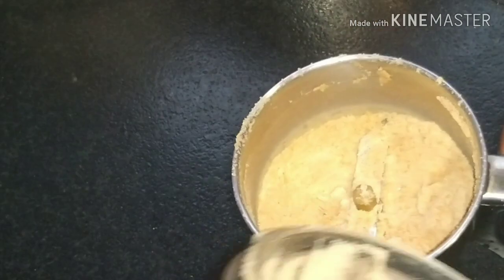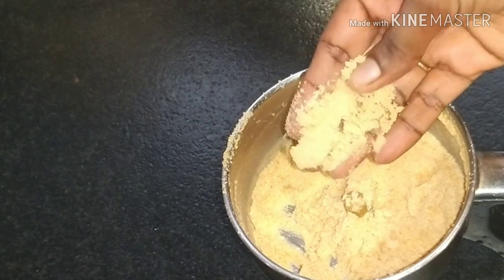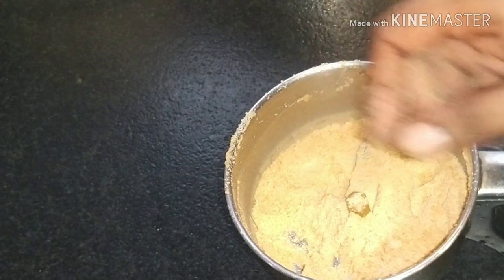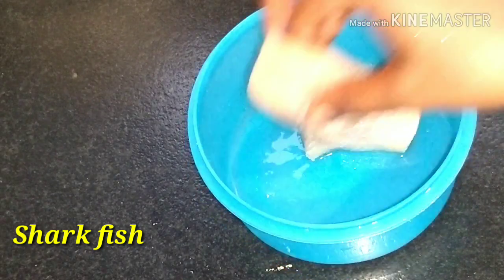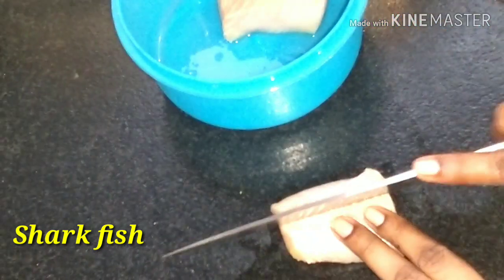I'm going to add a mix in a jar. I'm going to add some bread crumbs. Now I'm going to add surami. I'm going to add two pieces of finger fish — this is 250 grams.